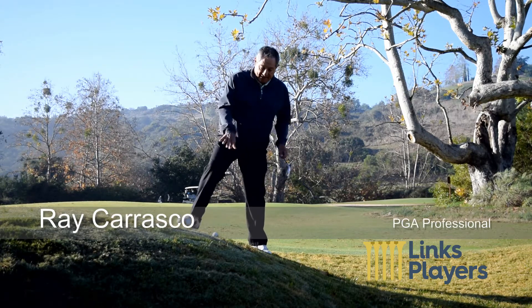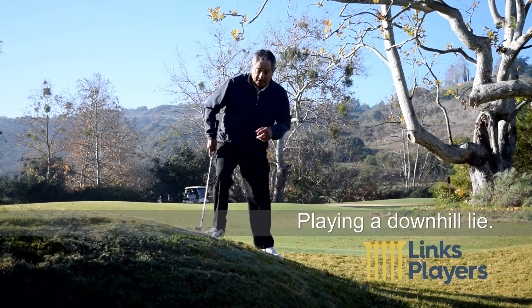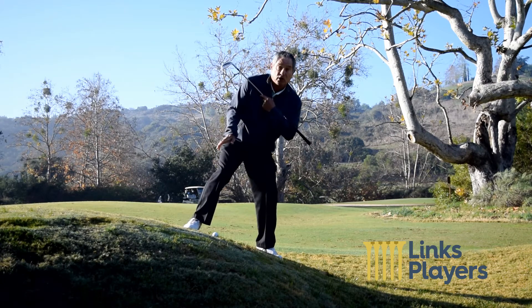Here's a little guide to hitting these nasty downhill lies, severely going down the slope. Number one, play the ball towards your back foot. Secondly, you want to keep the shoulders parallel to the angle of the slope going down.